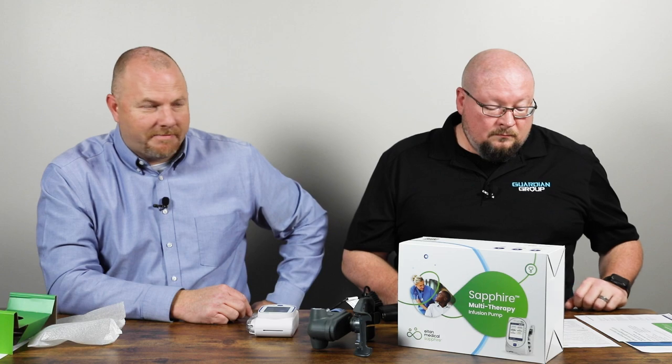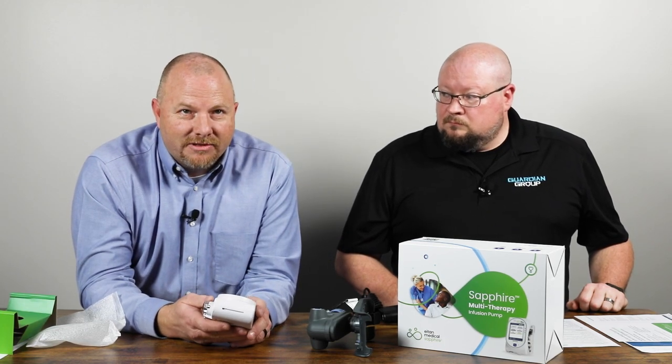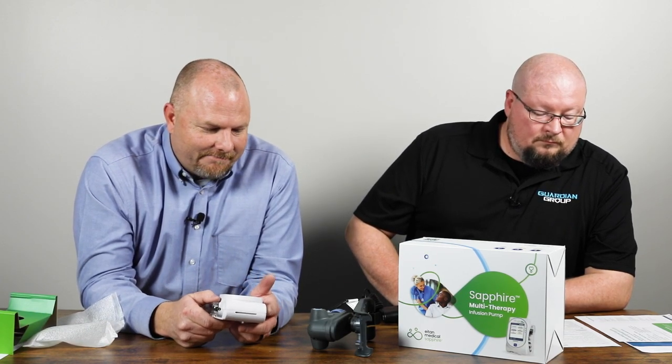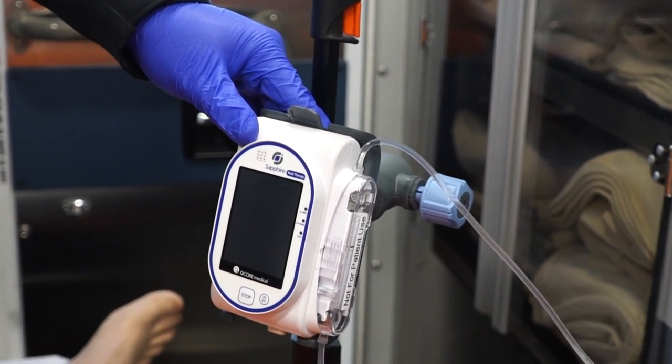Speaking of the warranty, it comes with a two-year manufacturer warranty. We have sold a few thousand of these pumps over the last couple of years since I've been with Master Medical, and I have personally not had the first complaint. Everybody that gets this pump says, look, it just works. And that's what we need in the pre-hospital environment, in the emergency setting — we need something to work. We don't need to be fooling with air in the line or alarms that won't clear. The Sapphire just works, and that's what we want to sell.